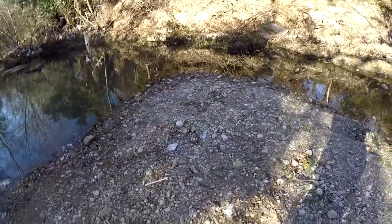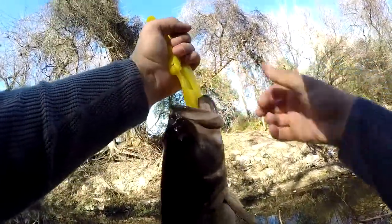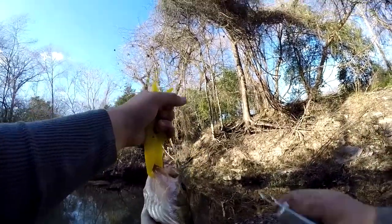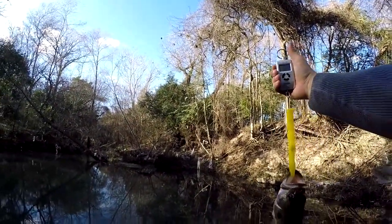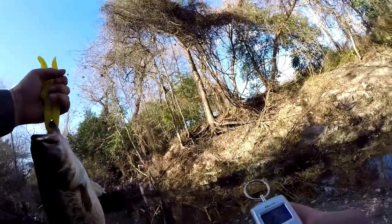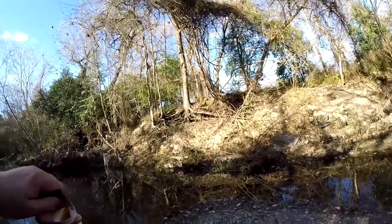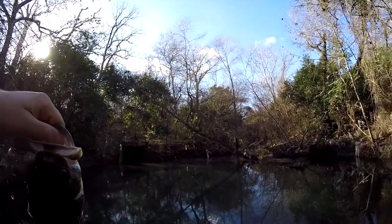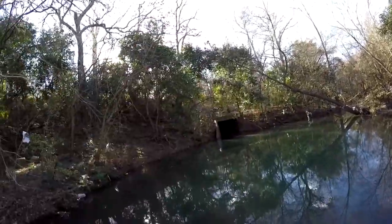Wasn't expecting that, honestly, especially on the Grass Pig. That is a nice fish — 2.29, 2.29! That is a nice fish, I am psyched about this. Try to get a picture quick and then get him back in the water. Got the picture. This is a nice, solid fish — he's fat. Not very long, but for his length he's pretty heavy.